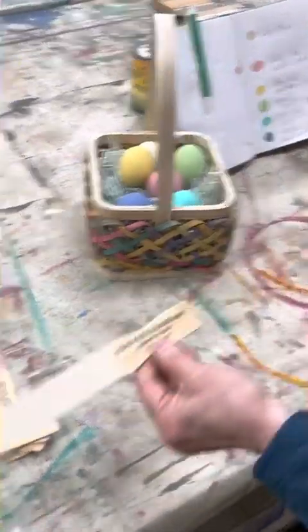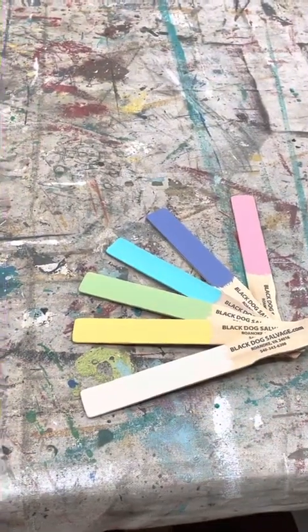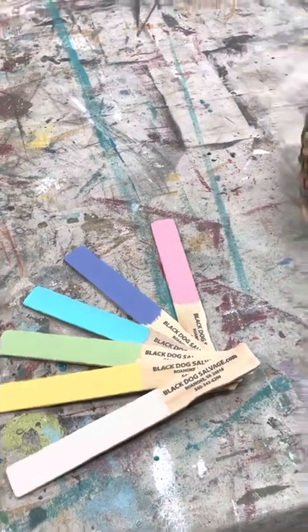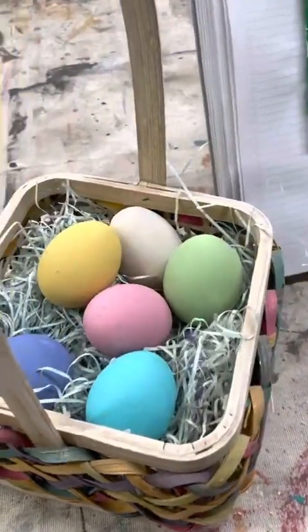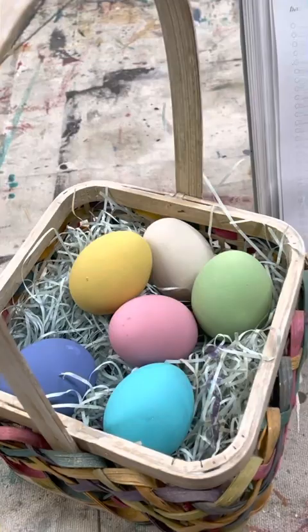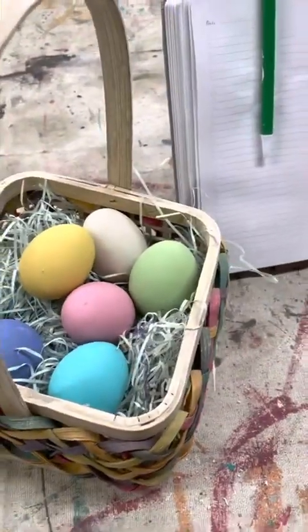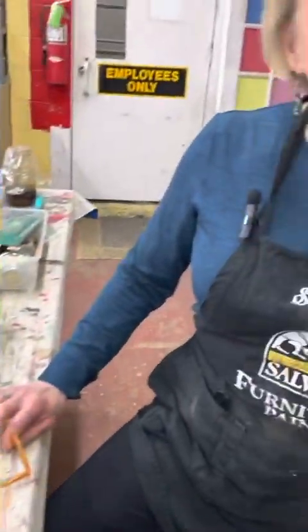Our pre-mixed color is Bone, which is a nice creamy neutral. And then we have our Easter eggs — did you paint those? I painted those! They're worth a fortune, you know what eggs are going for today. They're hard-boiled eggs, so you can have one when we're done.